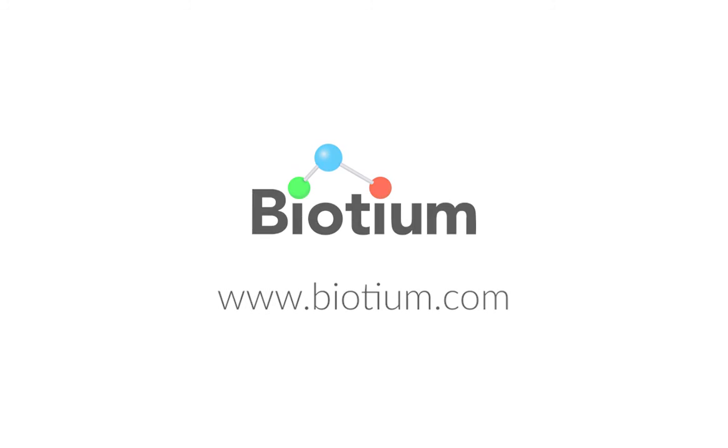Visit biodium.com to view our other microscopy-related products, including mounting medium, fixation buffers, permeabilization buffers, blocking reagents, and cover slip sealants.